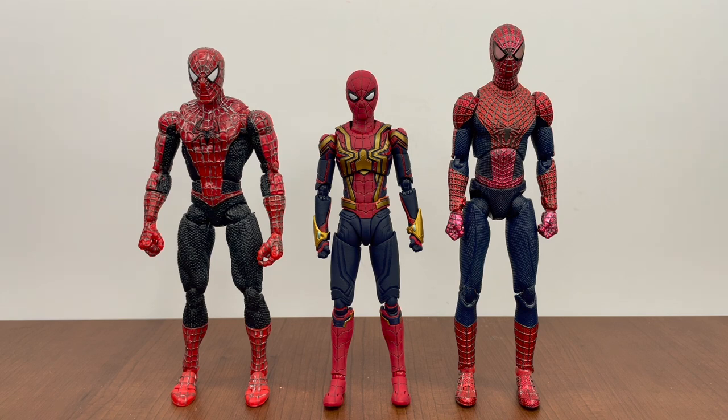Finally, we have the Toy Biz Tobey Maguire Spider-Man figure alongside the MAFEX Amazing Spider-Man 2 Andrew Garfield figure. Height-wise it could work for a display even if it's not perfectly accurate, since Tobey and Tom are around the same height. It just makes me wonder — Figuarts, MAFEX, are you going to give us Tobey Maguire and Andrew Garfield figures? We're waiting. Both Andrew and Tobey sorely need updates with new technology, new sculpt, and new paint.